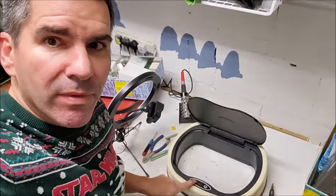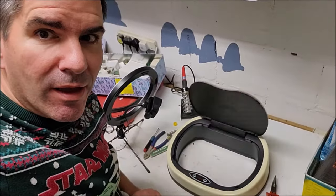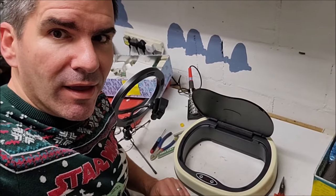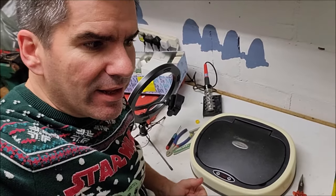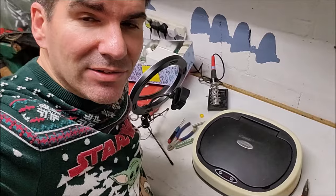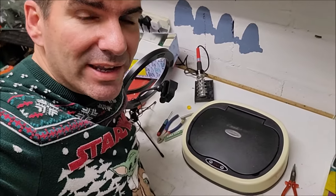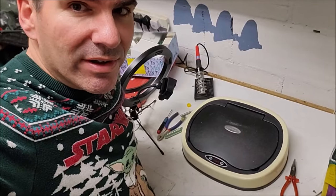Oh, there's one button. Oh — it works! Yay! It's working. We fixed something. That is no longer landfill. That goes back in the kitchen once I've done an intensive deep clean, because it is currently filthy.